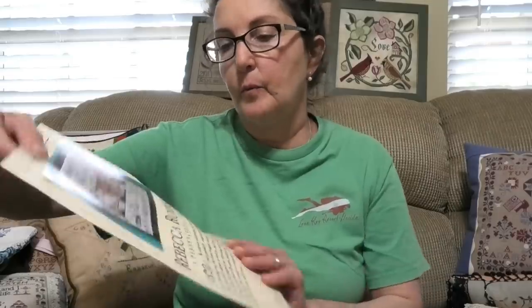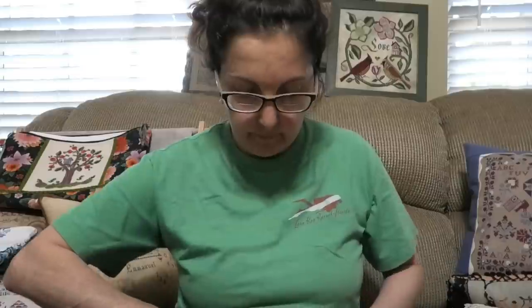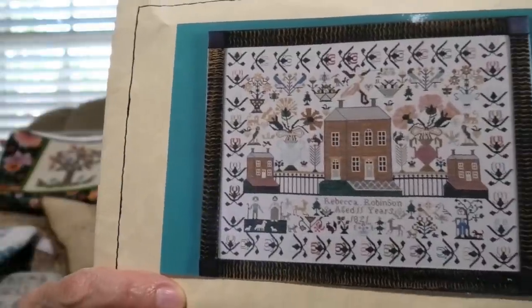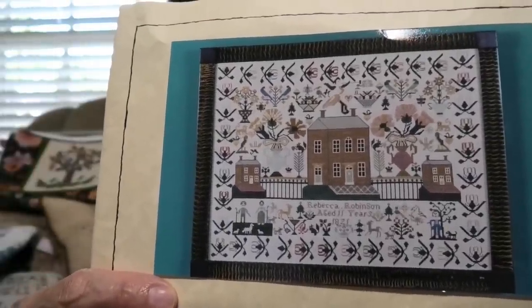I pulled this one from the Scarlet Letter. This is Rebecca Robinson — a kit that came with silk and fabric, her own very pretty fabric. I love her fabric. And all this floss — very pretty colors. Rebecca Robinson — it's beautiful. Springy with lots of flowers. A beautiful spring, summer yard. This is on my list of stuff to do; hopefully I'll start this year.